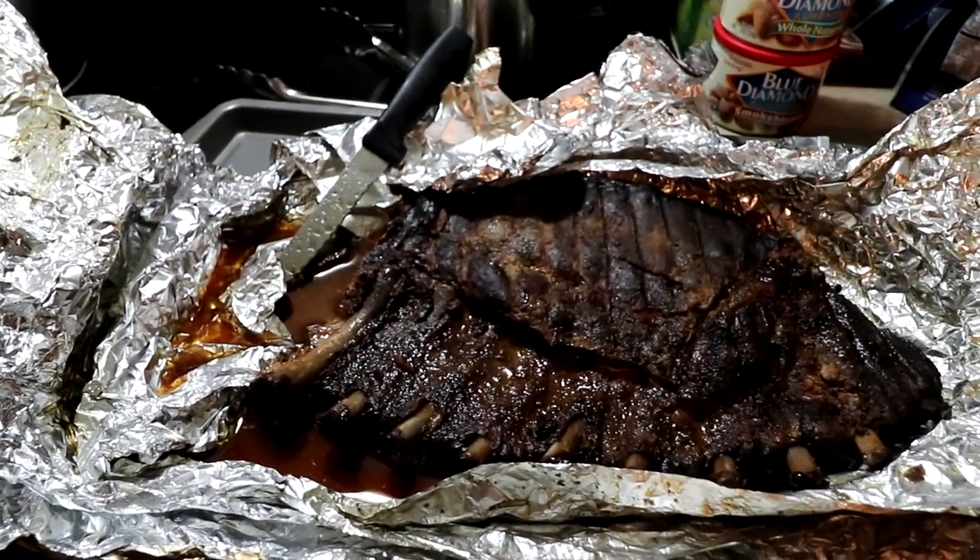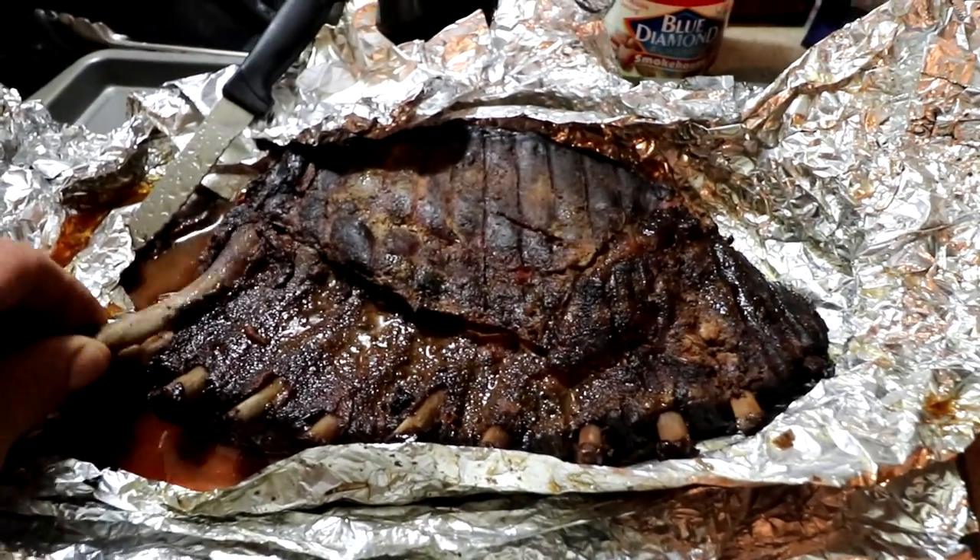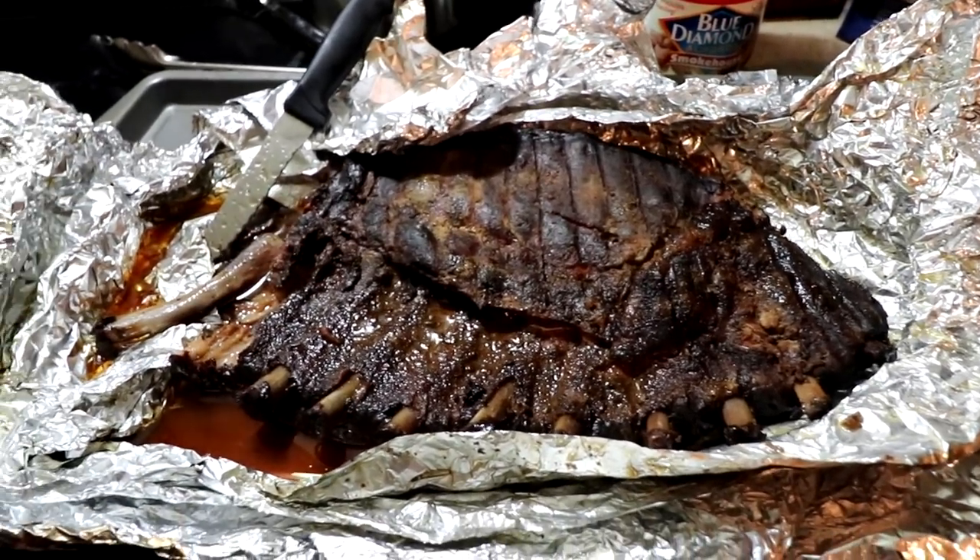Ok everyone, well the ribs are done. As you can see the bone — you can twist it, it just pulls right out — so they were really good.